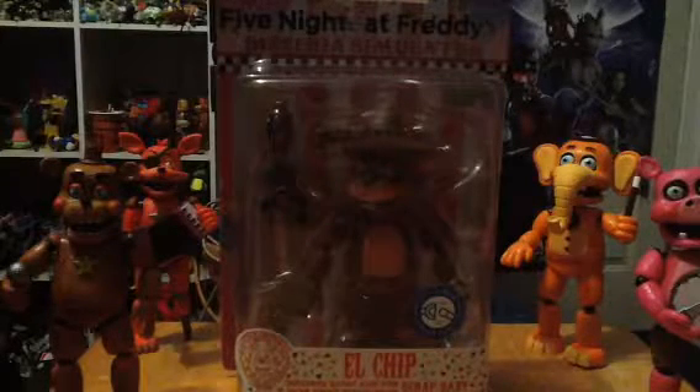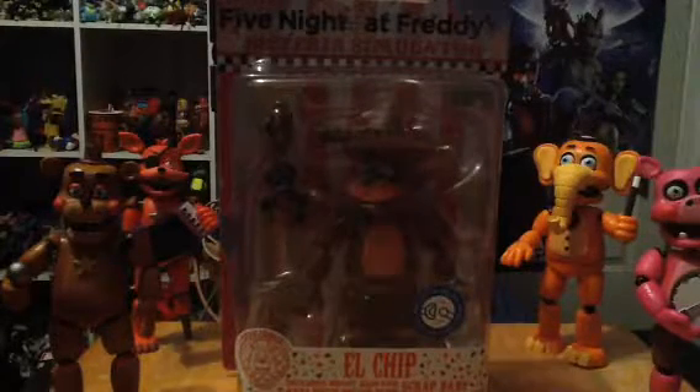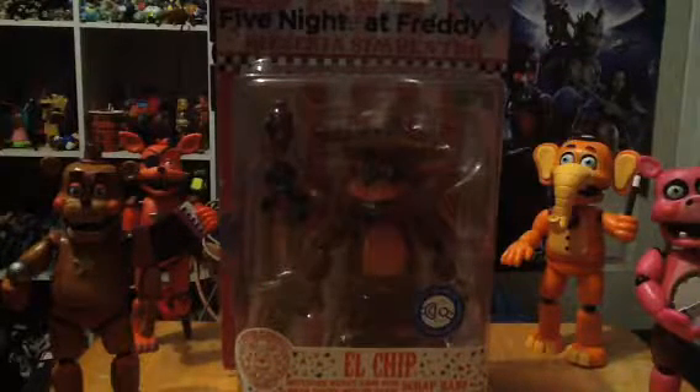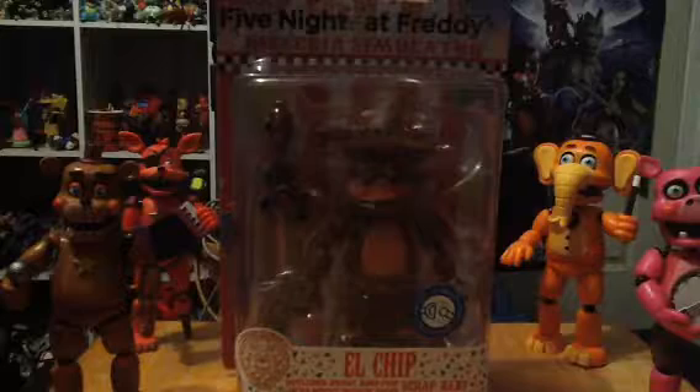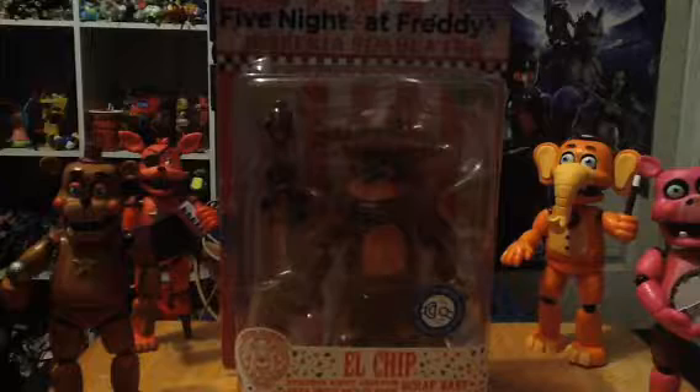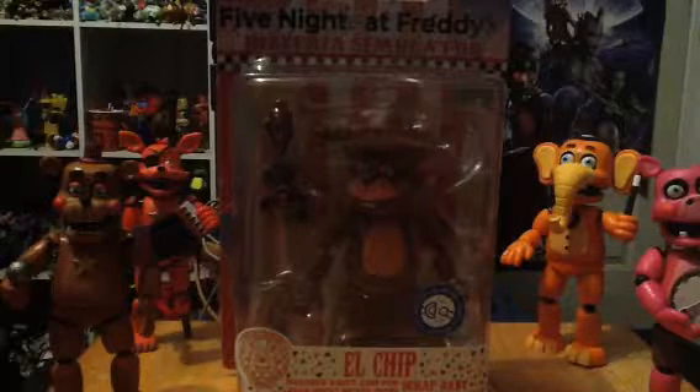Hey guys, welcome back. This is Jodas95 here and today we're back with the final of the Final Fantasy review series. Here is the final figure from Final Fantasy's piece of scenery Series 4, and this is El Chip.